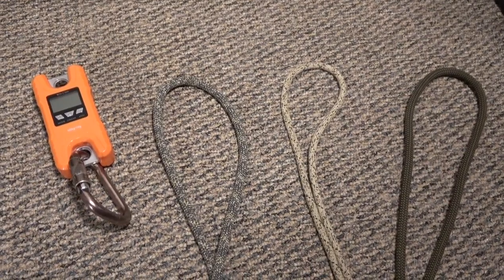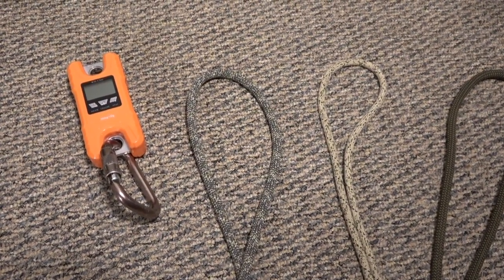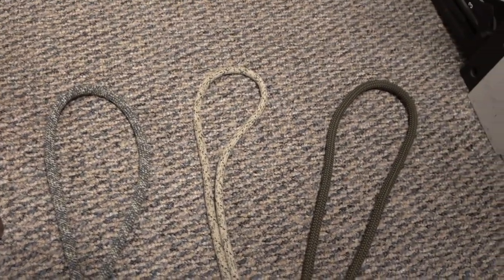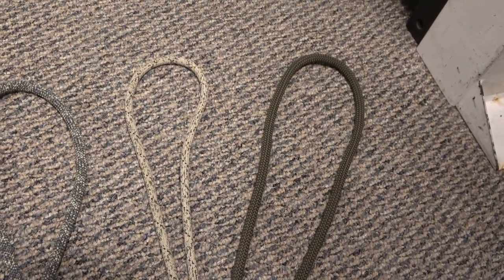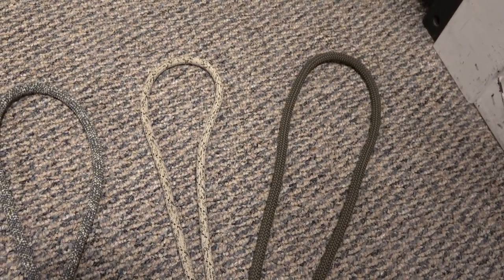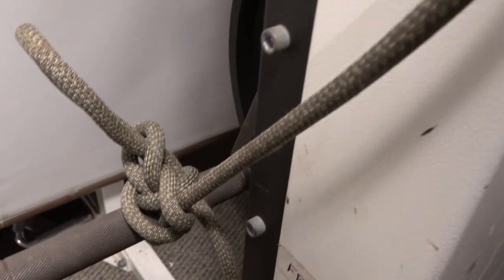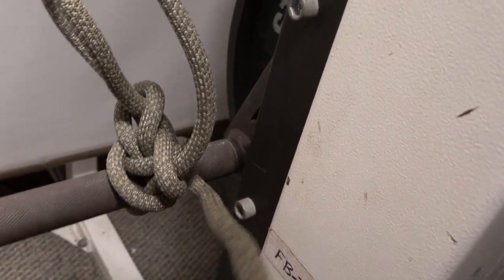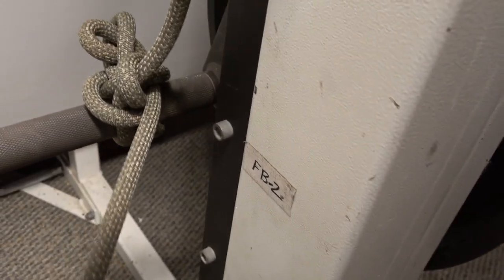That's the end of the test. To review: we loaded the system with 100 kilograms and performed multiple releases with the Sterling Pro 10.1 millimeter rope, which has an EN 892 rating; a Sterling Oblox 8 millimeter; and a Sterling Super Static 2 in 9.5 millimeters with an NFPA 1983 technical rating. Catching my system was a pair of JRB hitches on either side. Totally unrehearsed, I'm going to see how difficult it is to release with one hand — that's my left hand pulling — after a number of drops.